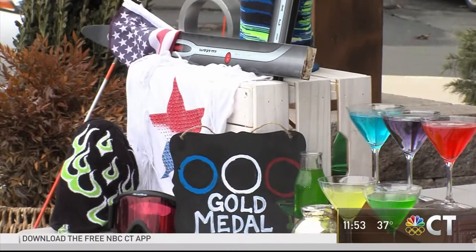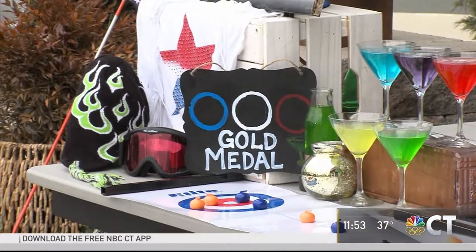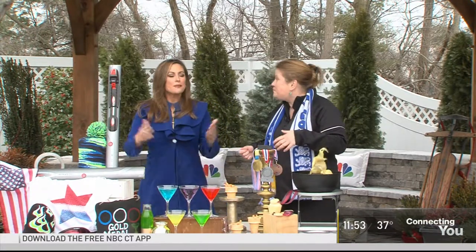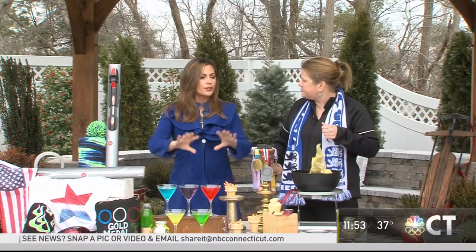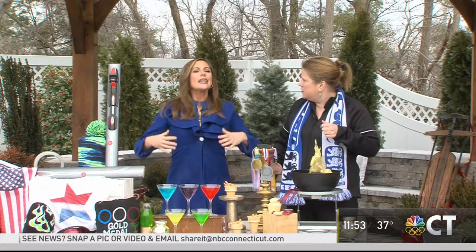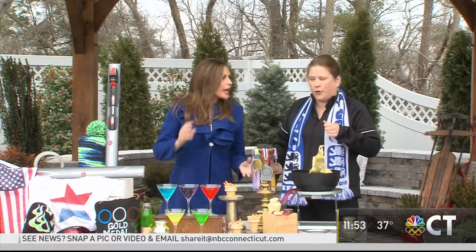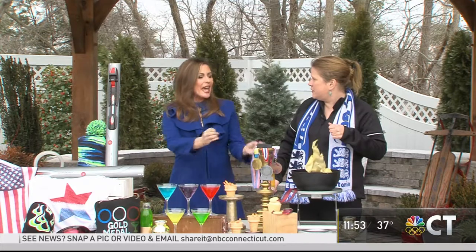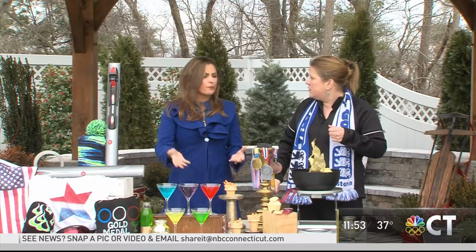We all have these things — bring it together and tie it in as a party. Attack your July 4th box, bring out some of the American flag stuff, and make a Winter Olympics box. You can use it two years from now as well. If there's one thing to keep in mind: don't try and pour it all out on one night. Don't feel overwhelmed — enjoy the Olympics. Take one of these ideas, have the neighbors over, bring the kids together.